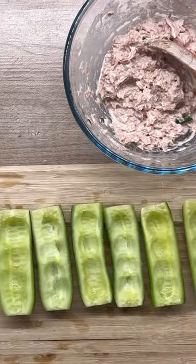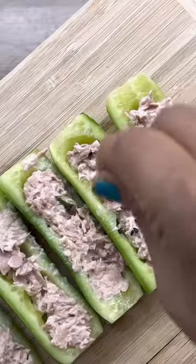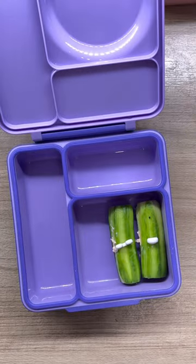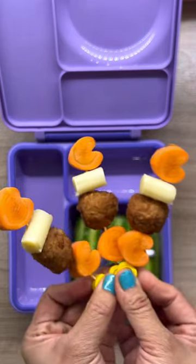I carefully left the ends intact so when it's filled with the mixture it won't be all over the place. Now let's pack them. I also have meatballs and cheese skewers with some crackers to go with it.